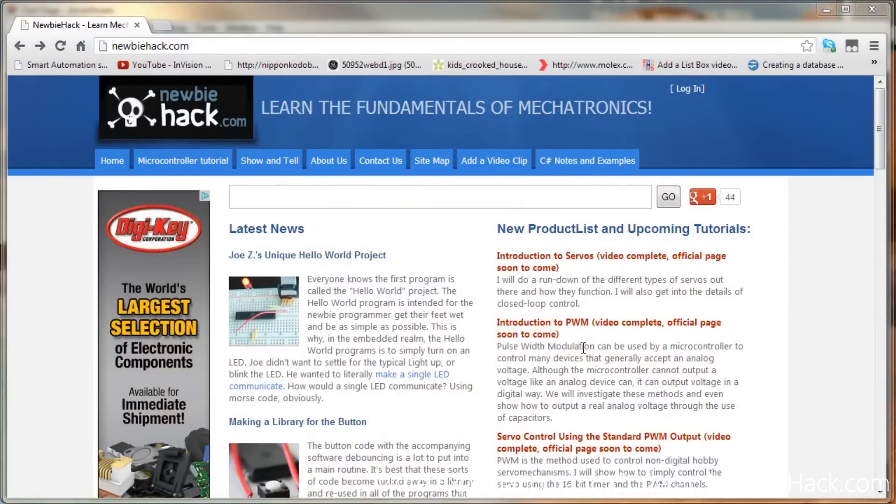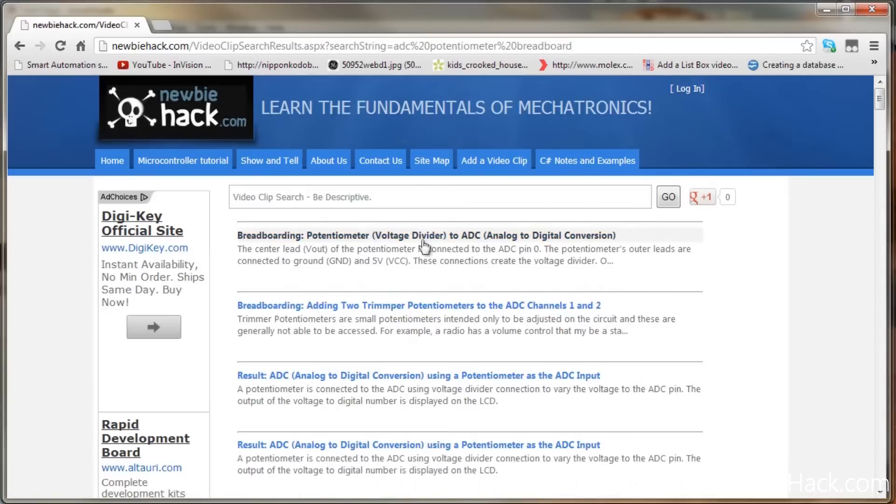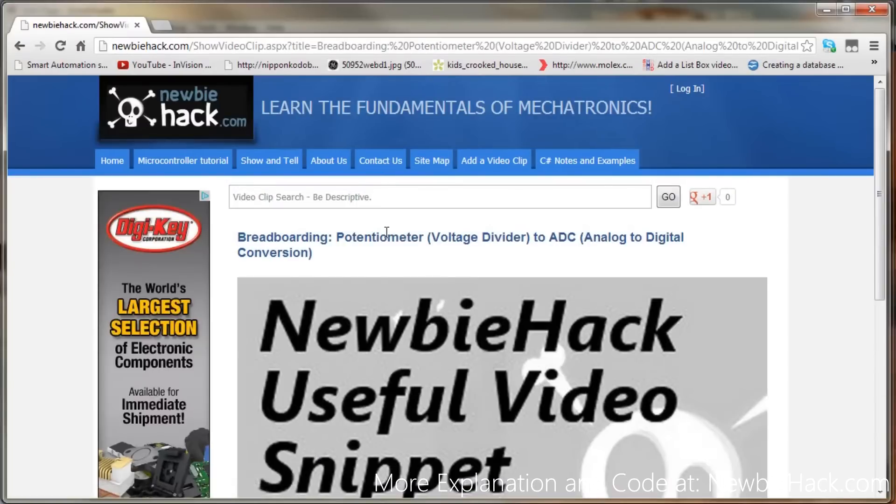The NewbieHack site has all of the resources to accomplish this project. Let's first see how to connect a potentiometer on the breadboard and to the ADC. The first option looks like a pretty good one — it's a voltage divider to the ADC using a potentiometer and it is regarding breadboarding. So let's take a look at that.